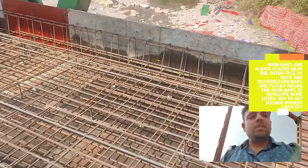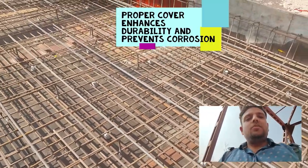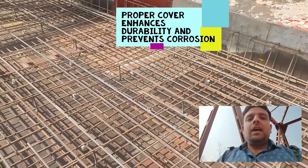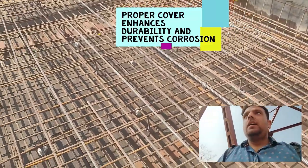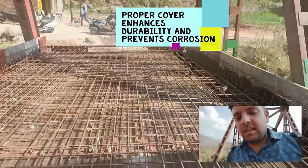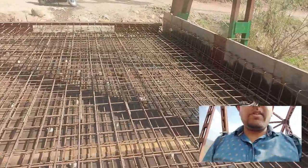Cover blocks are very important to ensure that all the steel is properly embedded in the concrete and at no point in the future is any reinforcement exposed to the atmosphere. That is the purpose of cover blocks. Also, at the end of the bridge they have placed an open joint type of expansion joint — let's go closer to that.